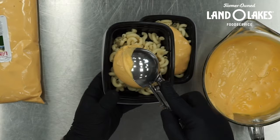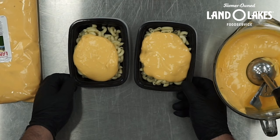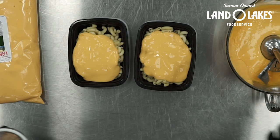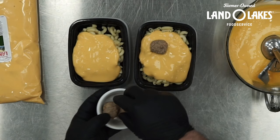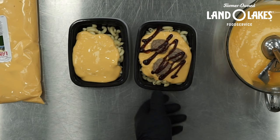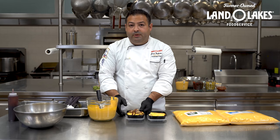So again, three ounces to one cup for my two grain alternates — right now I have one meat alternate and two equivalent grain. Specialty mac and cheeses are really popular right now; almost every menu has some sort of specialty mac and cheese. So I'm just going to be adding one ounce of meat to this to make it a two meat alternate.